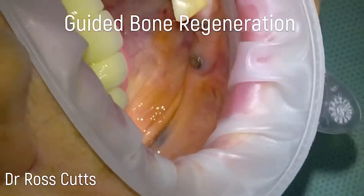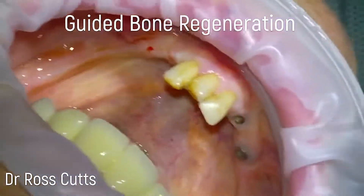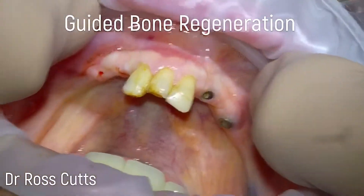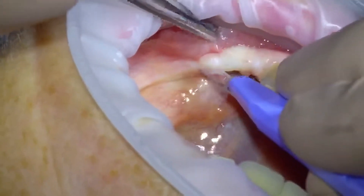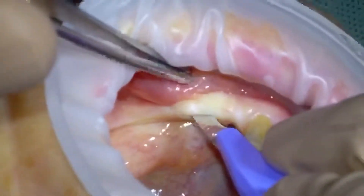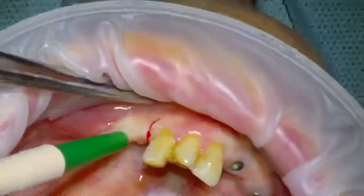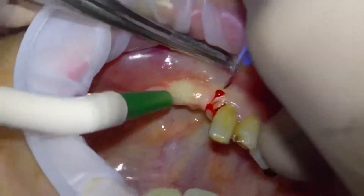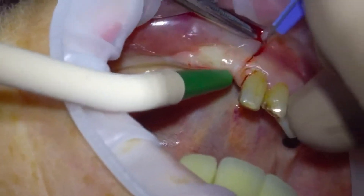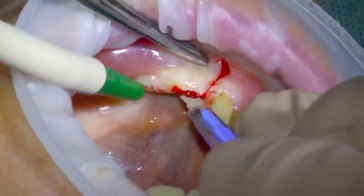Hi, my name is Dr. Ross Cutts and you're watching my video on guided bone regeneration. This is a video post-lockdown — there are a couple of implants I've placed on the lower right-hand side pre-lockdown. On the left-hand side we've got to rebuild the width of the jaw bone; we've got adequate height but the CT scan revealed inadequate width.